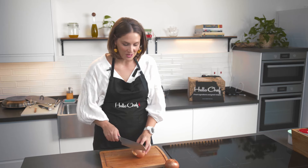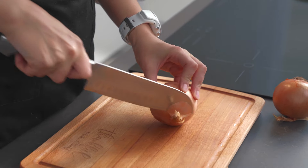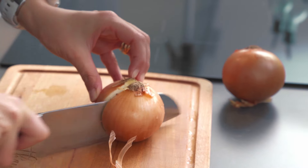So let's have a look at how to cut an onion. I'm going to first top off this stem, then I'm going to cut my onion in half.